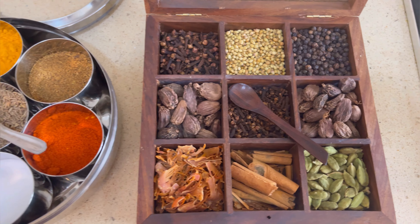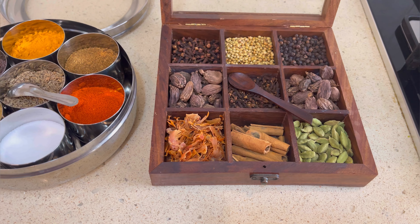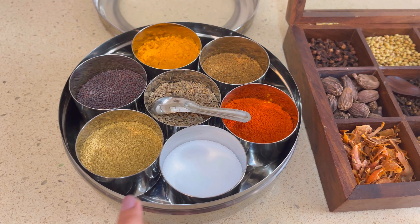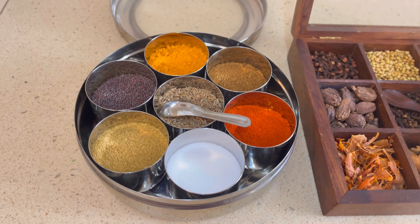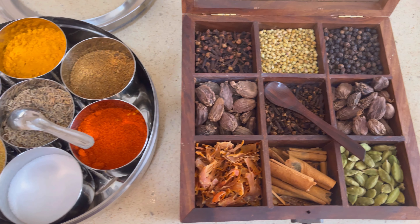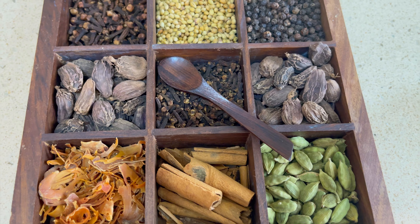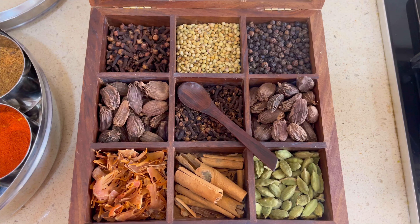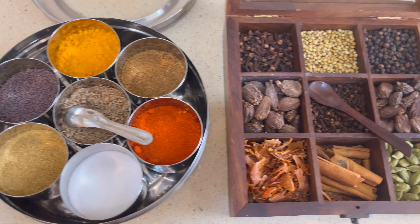Another organizer is the masala box. This kind of masala box is easily available and is especially common in steel. However, my suggestion is that you can also purchase a wooden or another steel organizer. As you can see, I have a wooden organizer, and using it is easy — it doesn't take much space. In my kitchen, these are among the most important organizers.